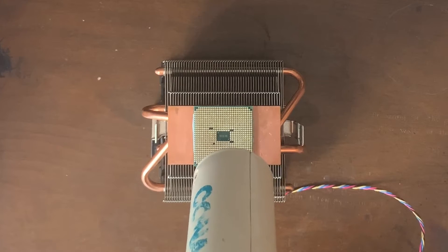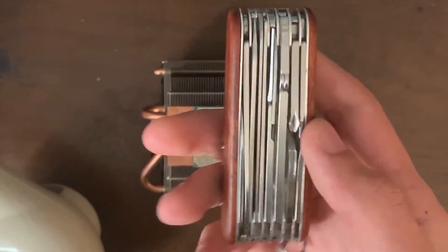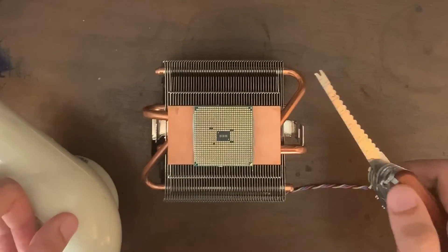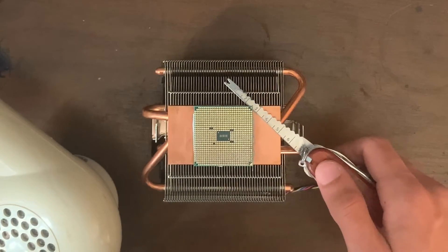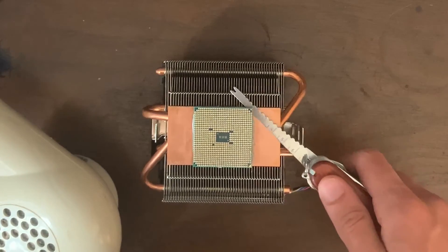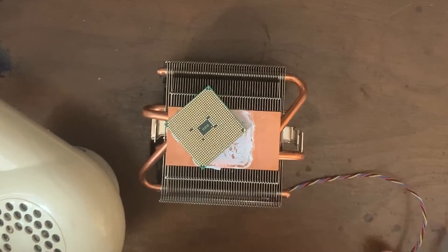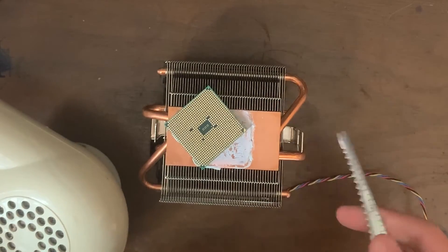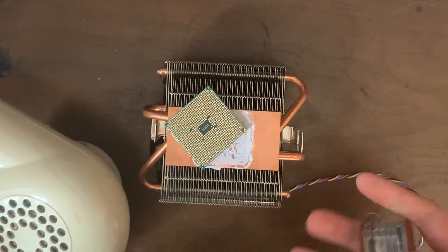Either way, just to be on the safe side, don't do it for more than five minutes. And once you've done it for five minutes, take your pry tool and — without touching the heat sink, because it may be scalding hot — just put it under the edge and lift it up. See how easily it came off? That's because the thermal paste is softened by all the heat. Thermal paste only becomes hard like that when cold.